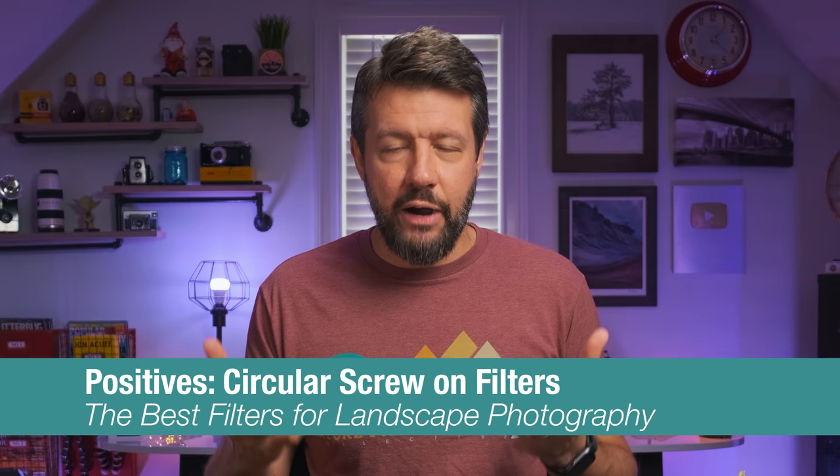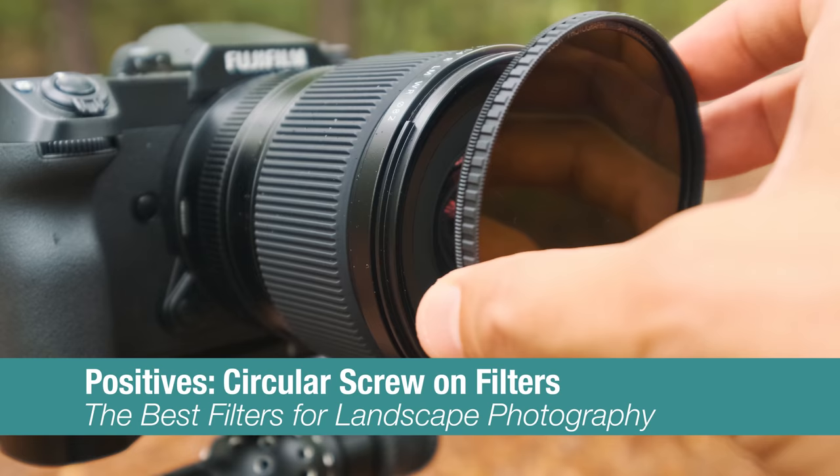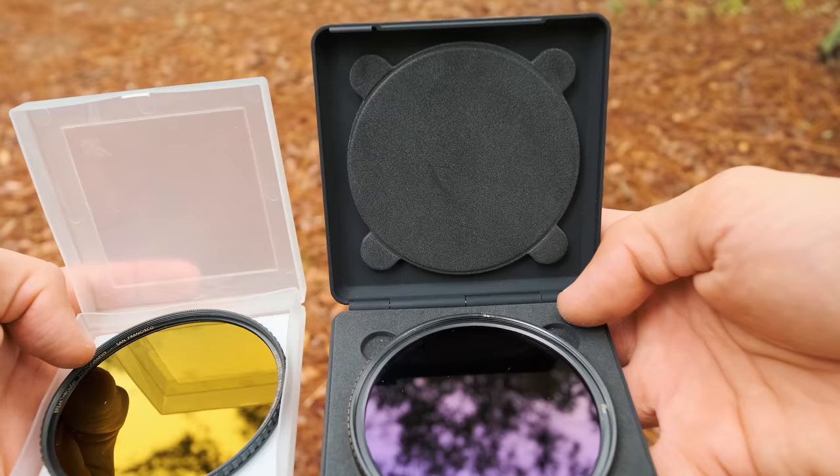Now, as far as round circular screw-on filters are concerned, one of the biggest benefits in my opinion is the fact that they're very easy to set up — they're very quick. A lot of times that is the reason why I reach for these types of filters in my bag, because maybe the conditions are unfolding very quickly and I just want to grab a filter, put it on the lens, screw it on. There's not a lot of setup or fuss. These are also very convenient to carry and lightweight.